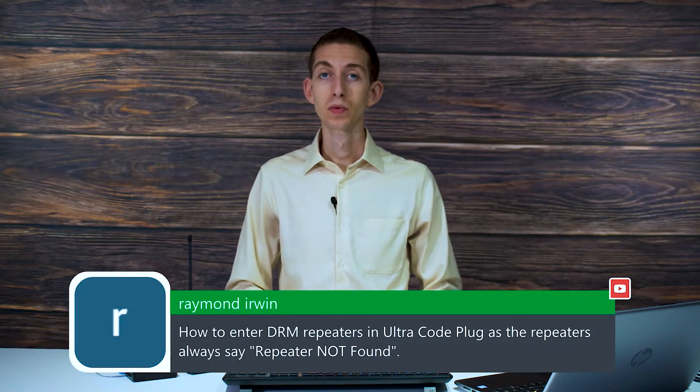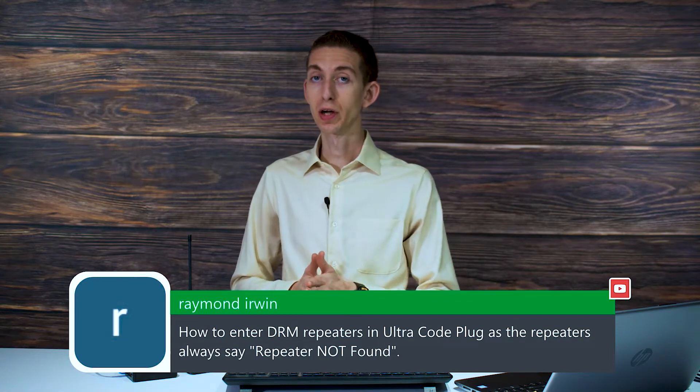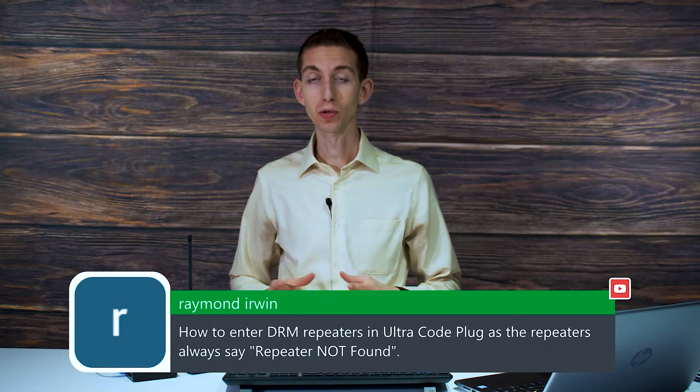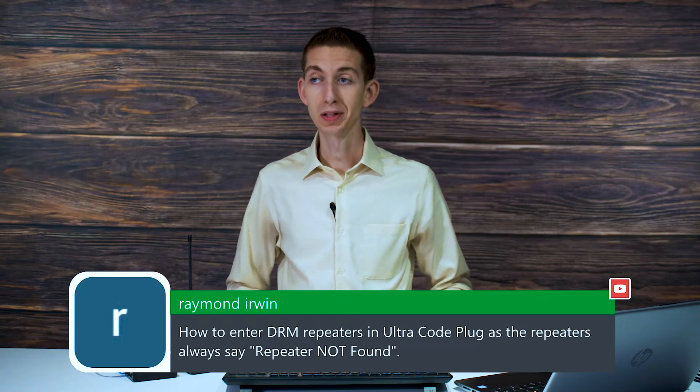So a few things could be happening. We actually have a video that will walk you through how to add local repeaters to your UltraCode plug. I don't know if you're trying to add them to use separately or if you're trying to make the UltraCode plug work for that local repeater. That will be a slightly different story depending on what you're wanting to do, but we can definitely help you there.